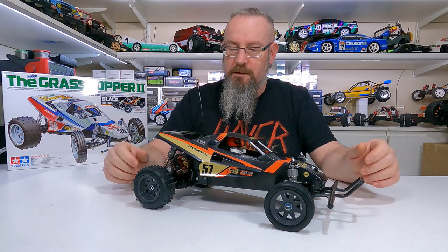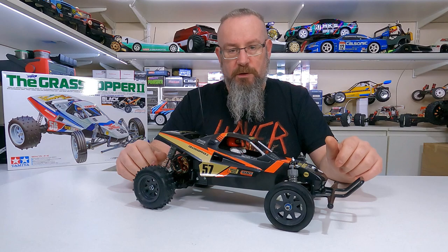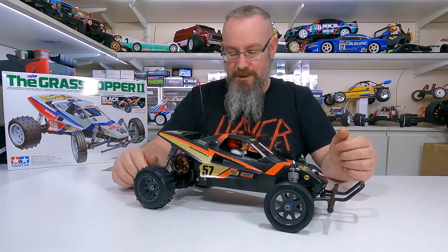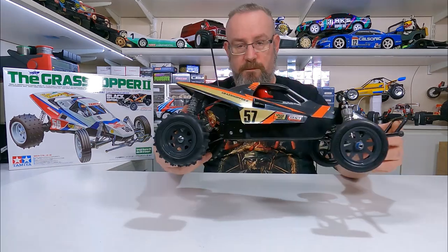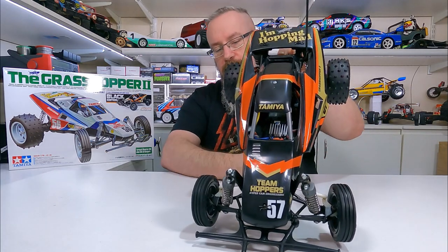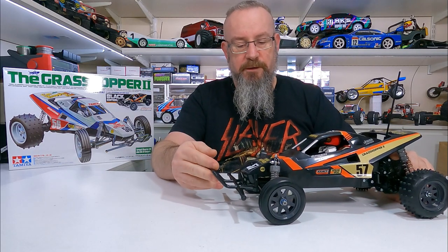The Grasshopper 2 Black Edition is done — looks pretty cool! The shocks are quite stiff though; I think I'll have to get very light oil for them, they're just very hard front and back. Motor looks pretty cool sitting in there and the body looks good. I didn't bother painting it because it's quite shiny as it is.